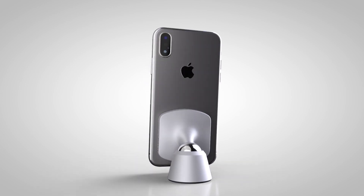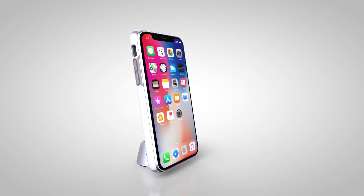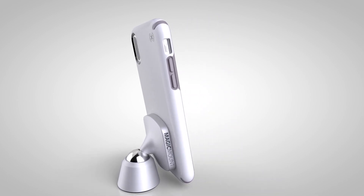To use the Magic Mount Elite system, attach the included ultra-thin metal Magic Plate to your device, between your device and case, or directly onto the case. Hover your device near Magic Mount and it snaps securely in place.